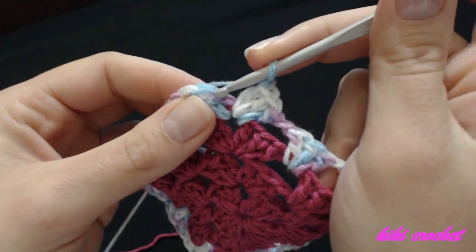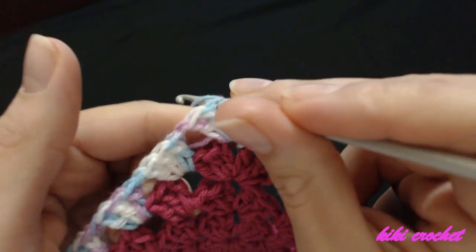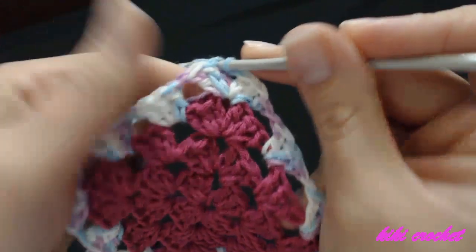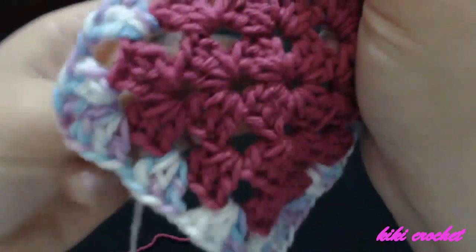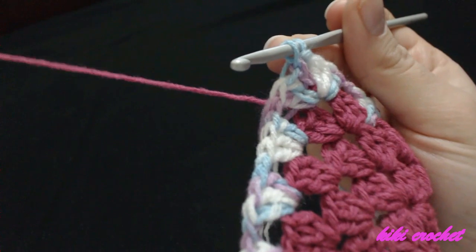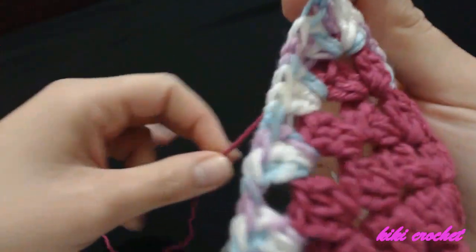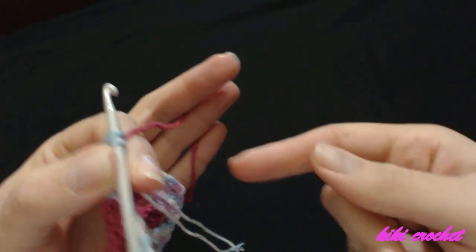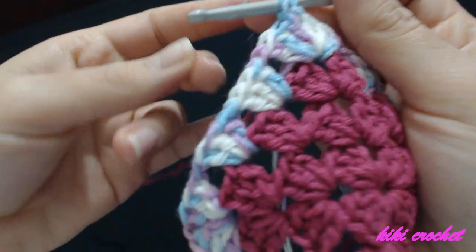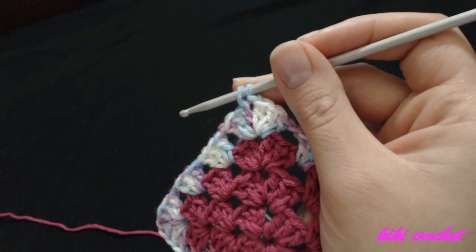Put your hook in the second chain to make the single crochet — grab the yarn and pull through the stitch — and I'm going to change my color again. Pull through the last two loops with the pink color. Just pick up your color because the difference is only one row. You don't have to cut your yarn if you are changing colors every row — if the difference is only one or two rows, just pick up the yarn and pull it through the last two loops. That'll save us from a lot of weaving in the ends.